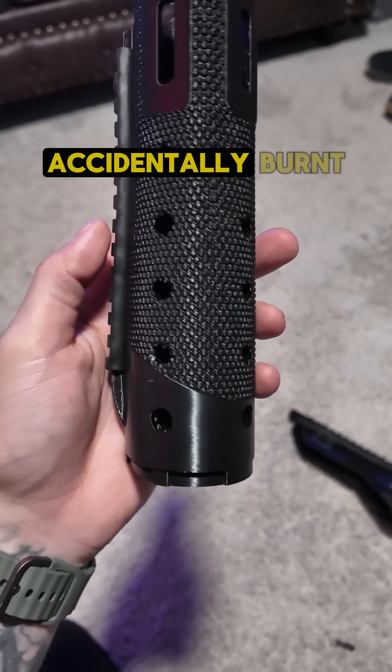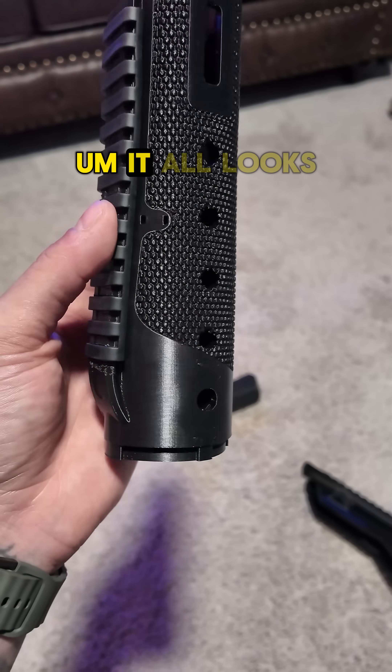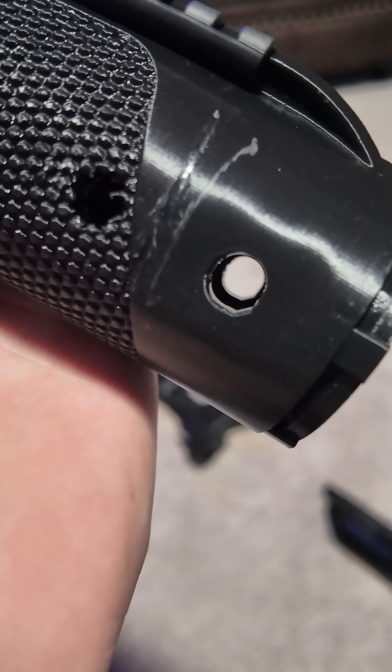This one I actually accidentally burnt. It all looked good and then bam — yeah, I burnt it.